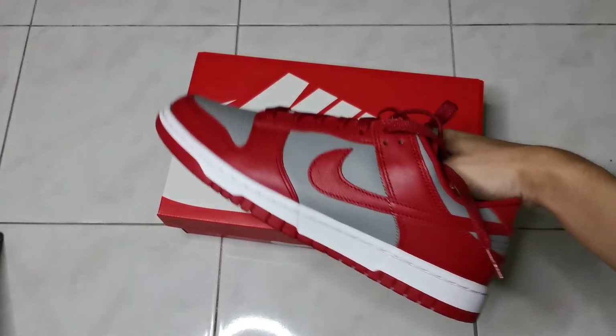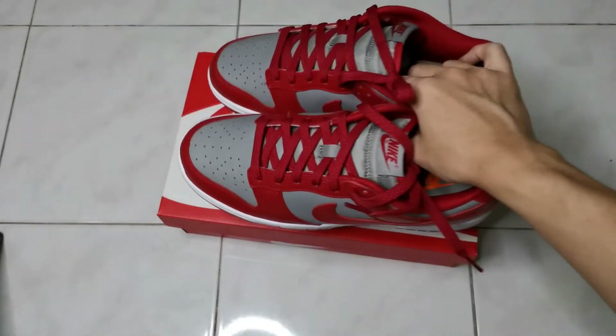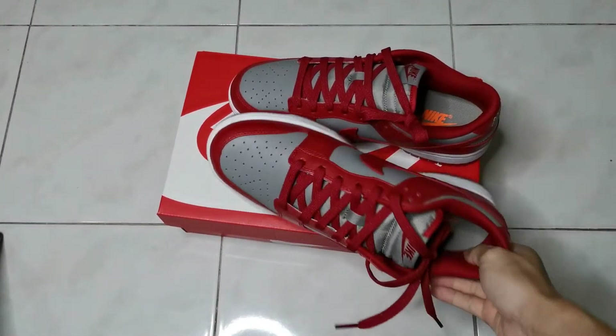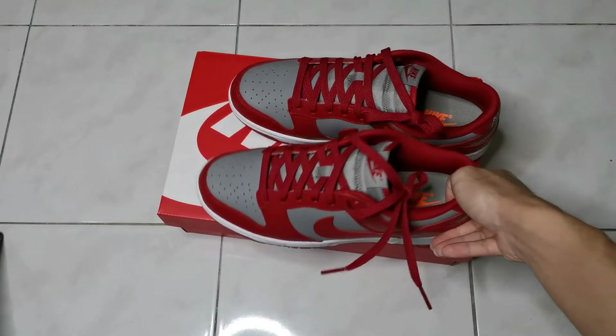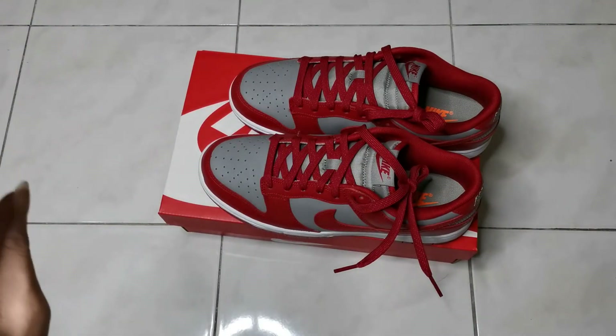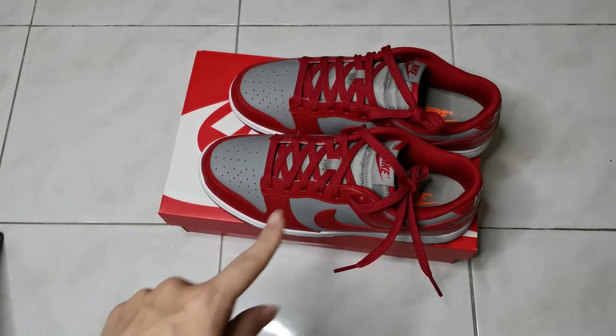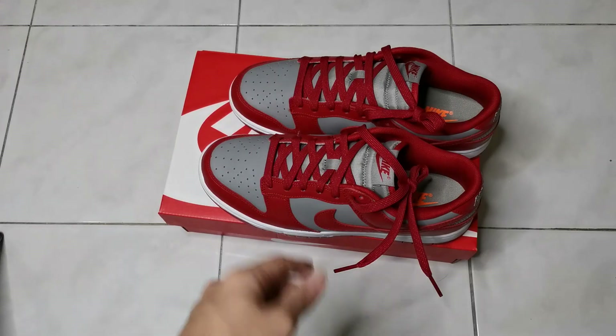So guys, that's it for the video — this is the Nike Dunk Low Medium Grey. Don't go anywhere, another episode is coming out really soon. It's on shoes once again, and I'll see you guys in the next episode.